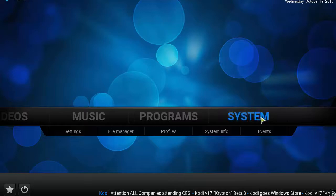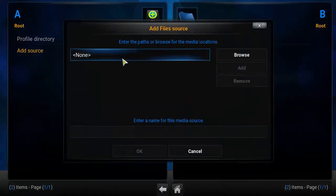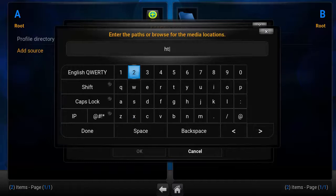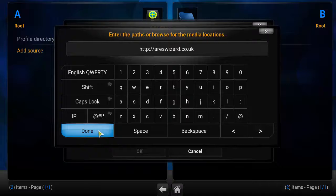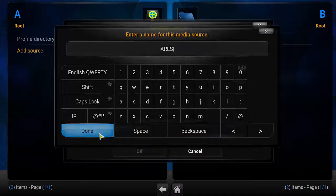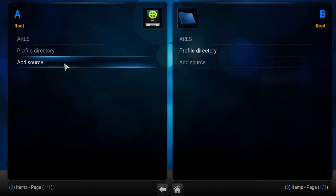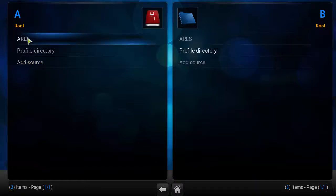On the first installation of Kodi, go to System, then go to File Manager, and click on Add Source. Click on the first box above and type in http://areswizard.co.uk. Make sure the link is correct and click Done. In the second box, type in 'ares' or whatever you want, click Done, then click OK. You should now see 'ares' appear at the top.